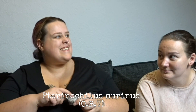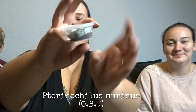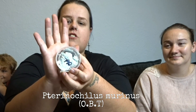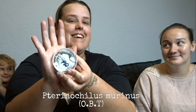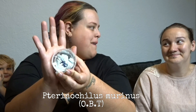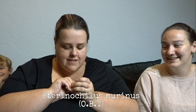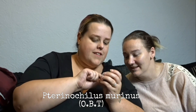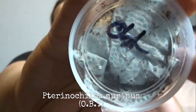The next animal they got is inside a tub - I'll get it out in a second to show you. This is an OBT and this is one of my favorite spiders, I love it! There it is - it's really tiny. I'm not going to get it out, but there it is at the top - it's really really teeny tiny.